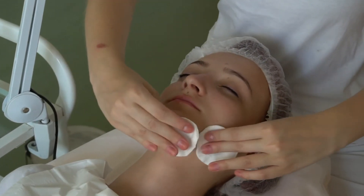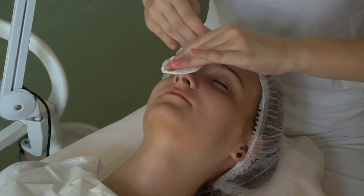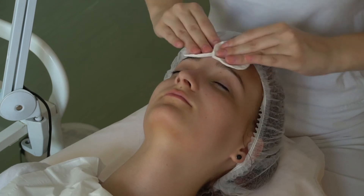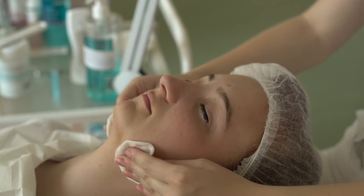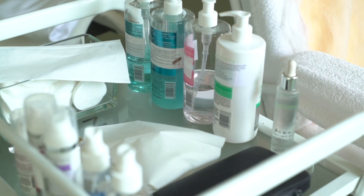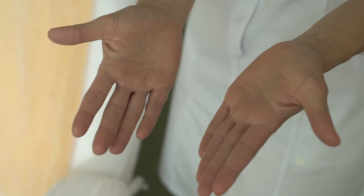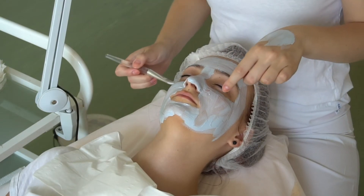Wenn die Haut trocken ist, ist eine Wasserbefeuchtung oder die Verwendung von Gesichtswasser ohne Alkohol notwendig. Ohne Nebelbildung funktioniert der Ultraschall nicht. Dann kann man die Haut mechanisch reinigen und desinfizieren. Der Ultraschall entfernt die Hornschicht mit Mitessern und Pickeln.